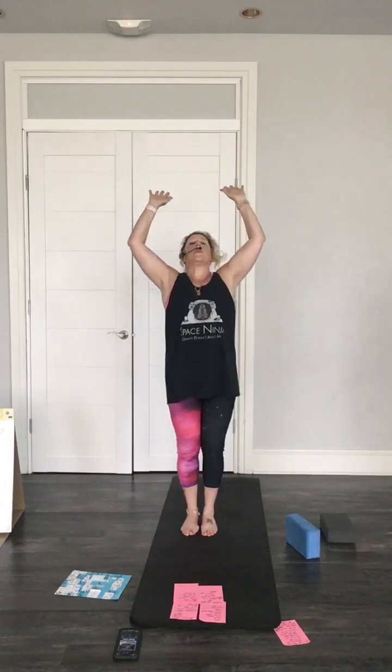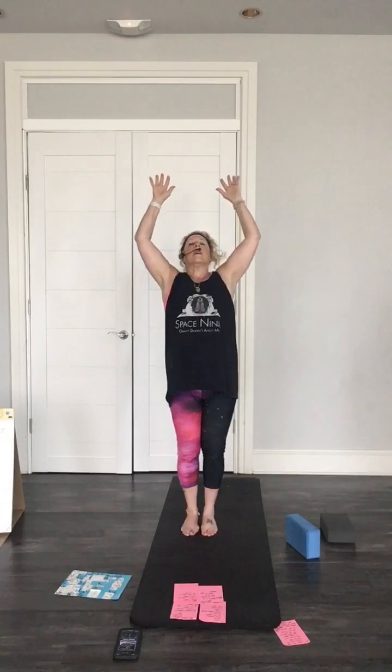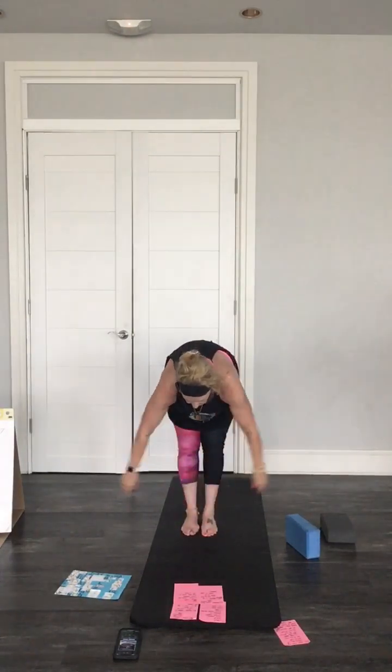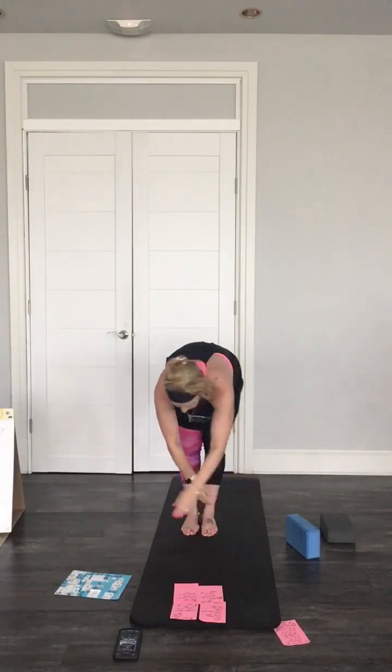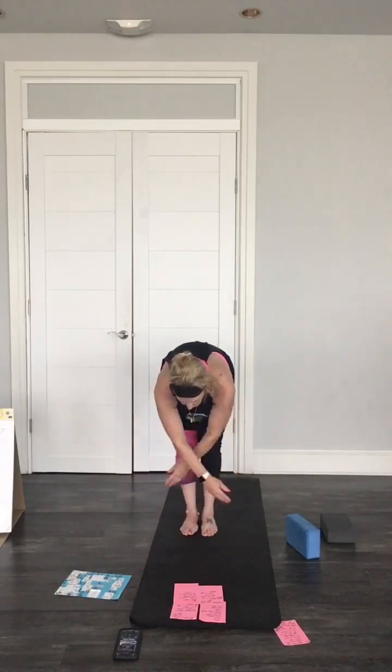Let's do a breath of joy — breathing in and then exhale, throw out all the bad stuff out of your head. Inhaling up, exhale, again inhale, rise up, just stay down here. Just feel the spine here, nice and loose. Let's rise up to goddess, open the arms, nice posture, straight, bend the knees, stay here, breathe. Let's go down here, let's just take a little side, exhale back.